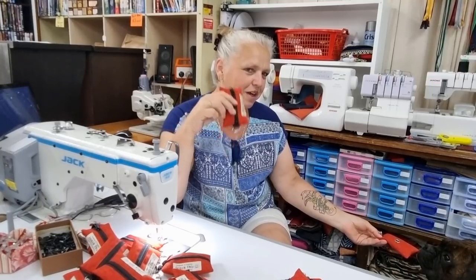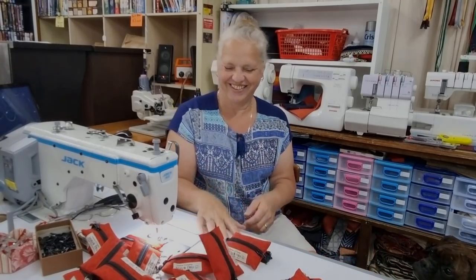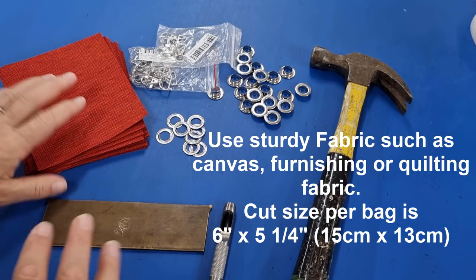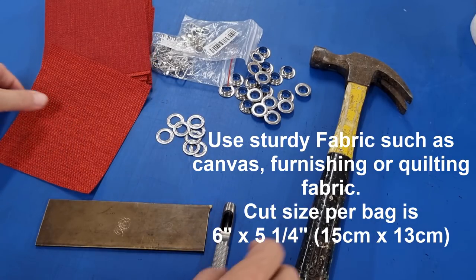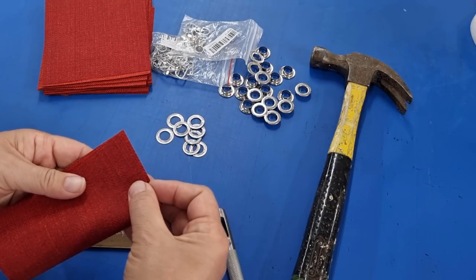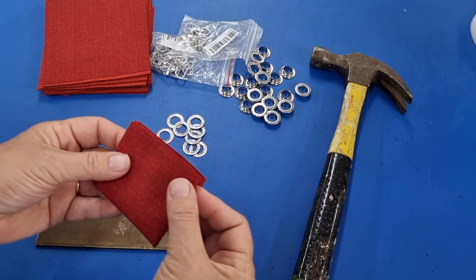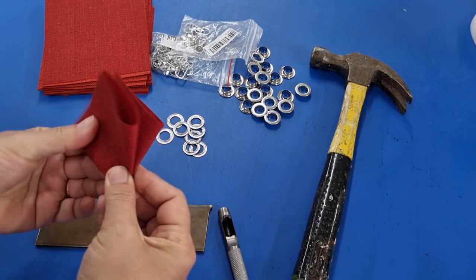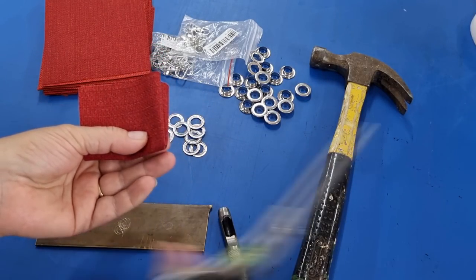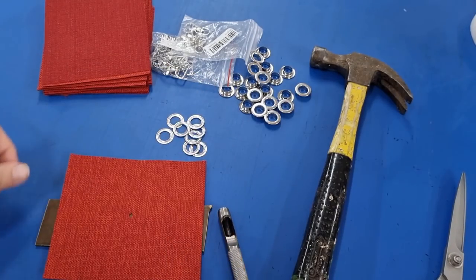Just stick around and I'll show you how we get these done. Okay, so I've got 20 of these cut out for this batch of poo bags and I'm just going to do a batch of reds. Now what I need to do is find my center point. So I'll fold this in half and in half again. And I can just make a little nick. So you can see that little hole there is the center of my bag.